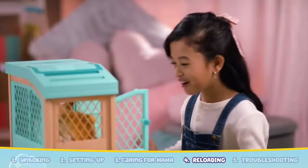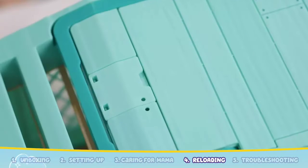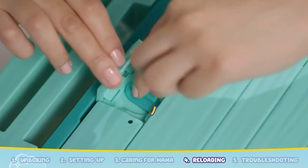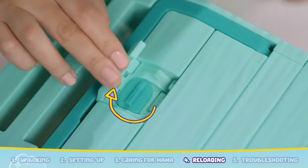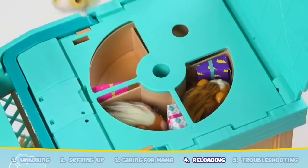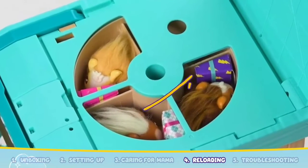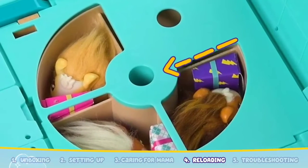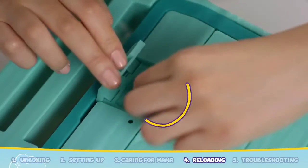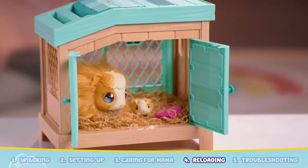You can repeat the magic with Mama Surprise by reloading the babies into the hutch. Locate the cover lock door at the top of the hutch. Open the door and turn the dial 90 degrees to unlock it. Lift the cover up and you will find the compartment for the babies. Place the guinea pigs into each slot just as you see on the screen. Make sure the tapered end of the gift box is facing inwards towards the barrel of the hutch. Close the lid and turn the dial 90 degrees counter-clockwise to lock it.